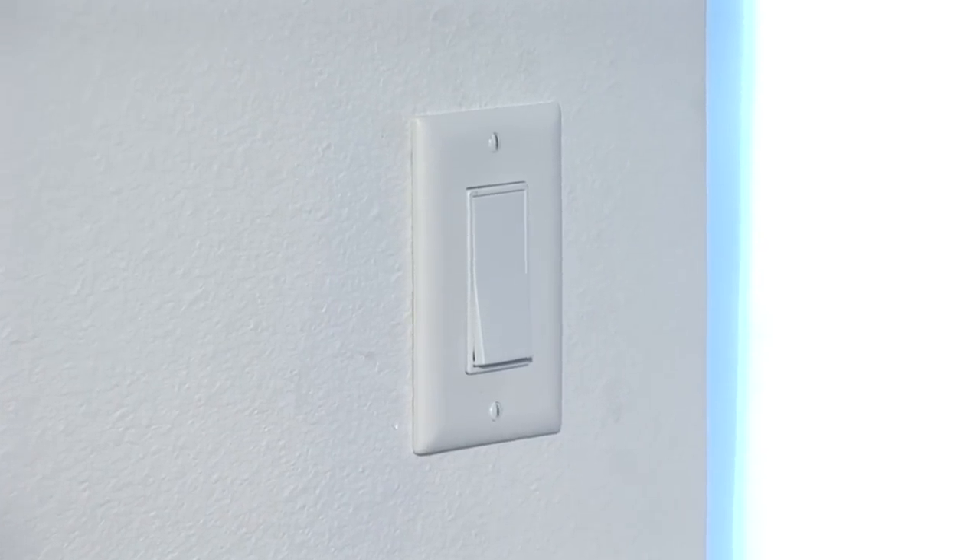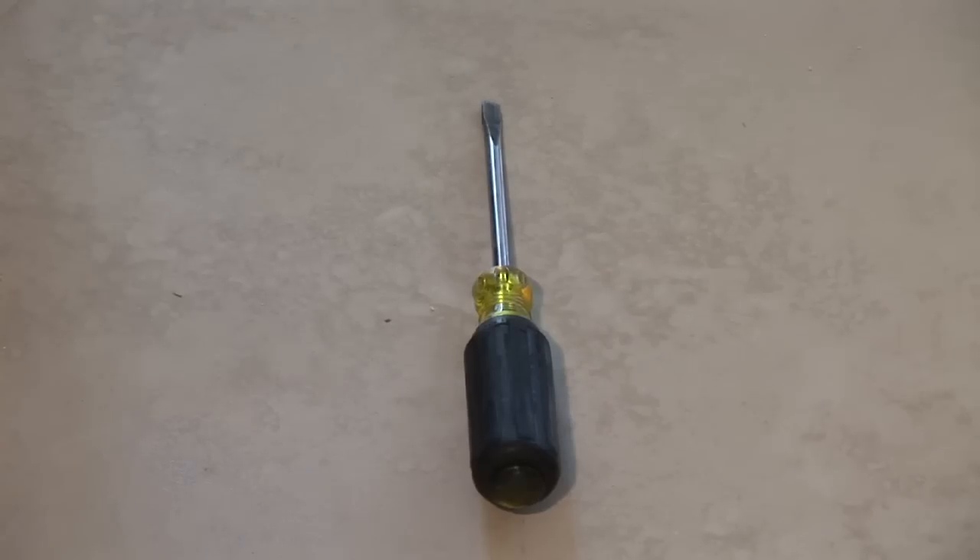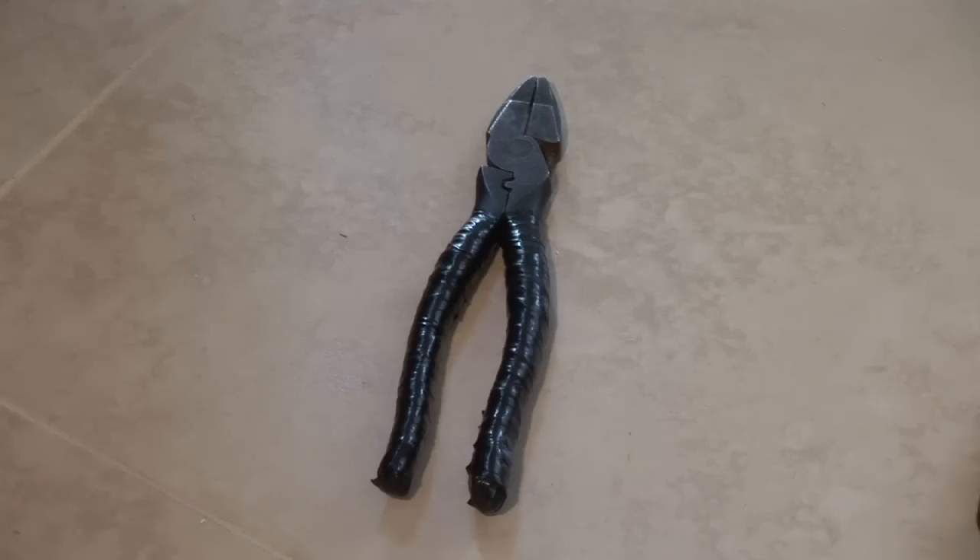Hi, I'm Jim Guidus with CJS Electric. I'm here to show you how to fix a wall switch. Tools you're going to need are a flathead screwdriver, a voltage tester, and a pair of side cutters.